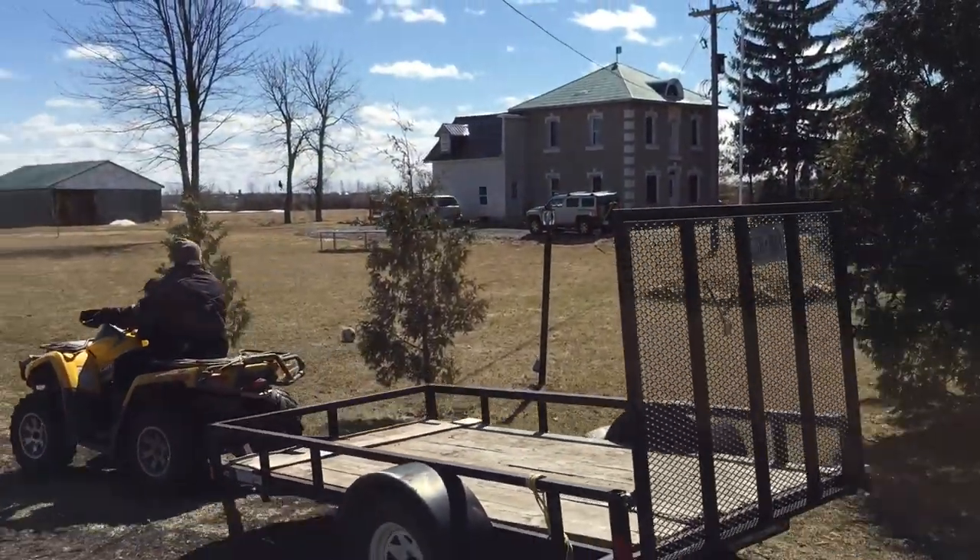Farm Boy Reef here, just heading out to the gym. Got my brother, got the trailer all hooked up — we're gonna load it up with some scrap metal today and do a little renovation. Here in Ontario it's a little cool, wind's out, but a lot of snow is melting. Just making my way to the gym with the four-wheeler hooked up and the trailer.